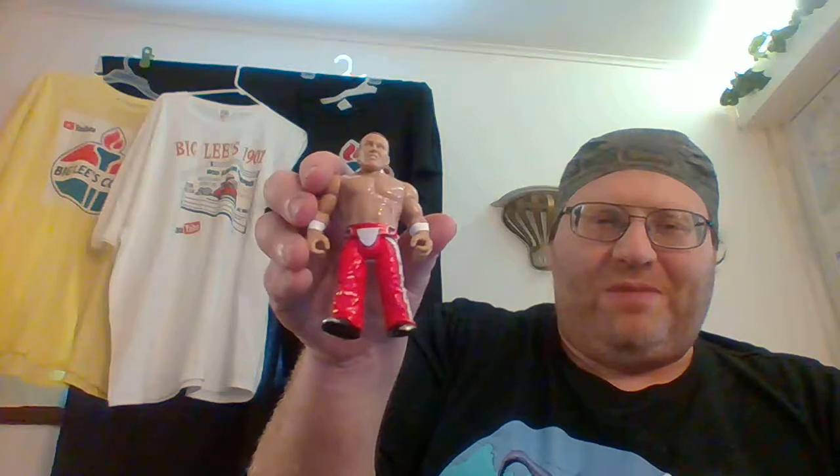Anyway, that's all for this episode of Big Lee's Corner. Check out my shirts at teespring.com. I'll try to have a nice day. And if you like this video, please like and subscribe for more.